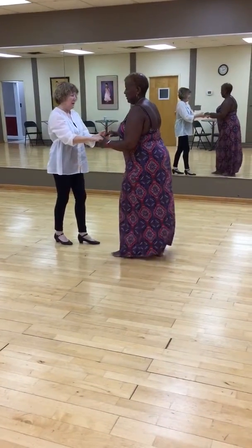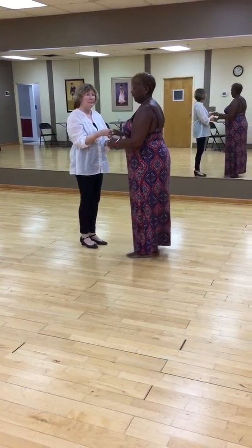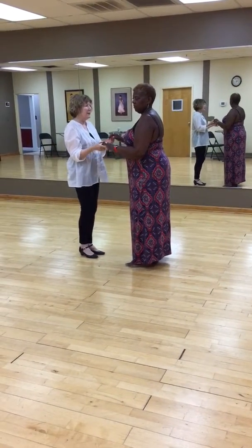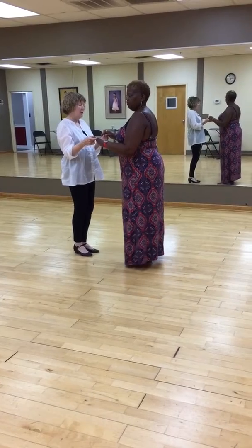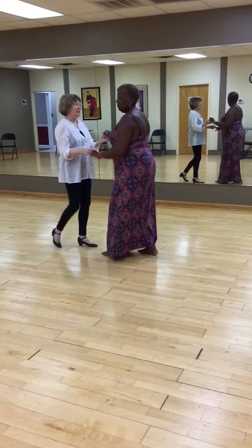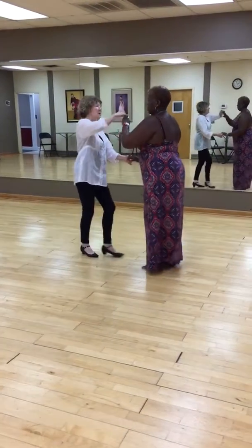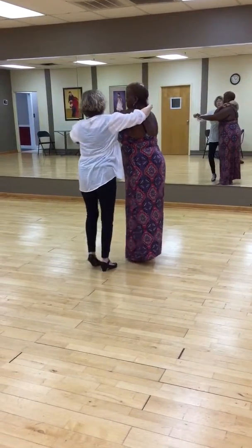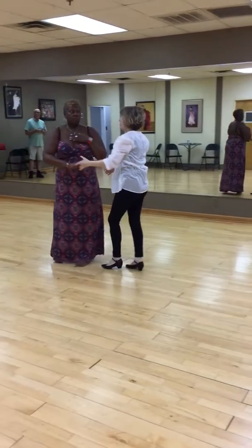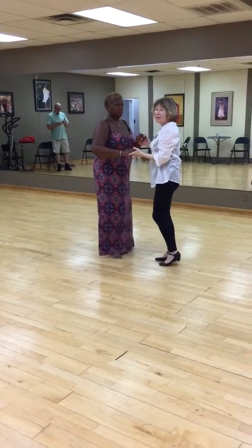You want to lead yours? And then I'll also show the men and ladies footwork for cross-body lead, too. Okay, so I'm leading now. 1, 2, 3, cha-cha-cha, 6, 7, cha-cha-cha, 2, 3, cha-cha-cha, 6, 7, cha-cha-cha.